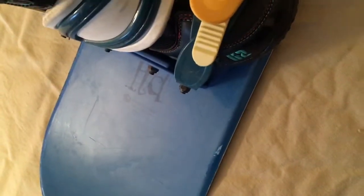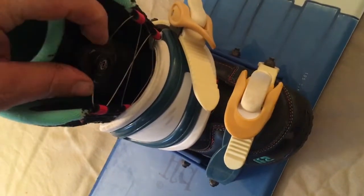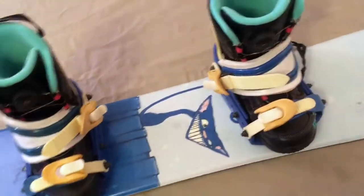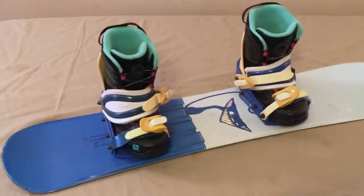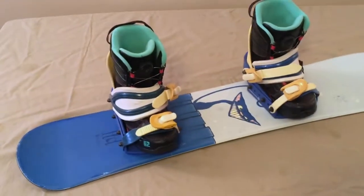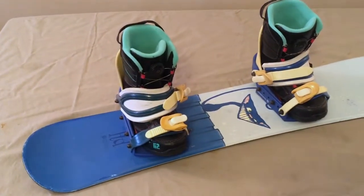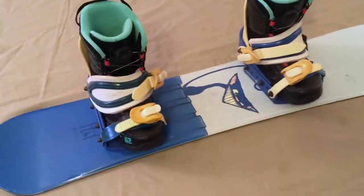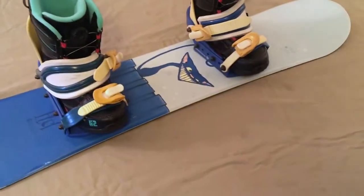These boots also sport the BOA closure system, which basically means you can just release them and with a crank you can crank them tighter. It makes it a lot easier when you are out on the hill getting in and out of the boots. If you are not familiar with the BOA closure system, it's the way to go for kids because there is no messing with laces or pull strings. You can take some photos of the boots and study them and the board independently.